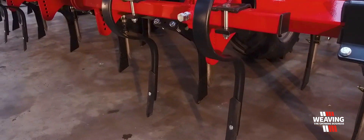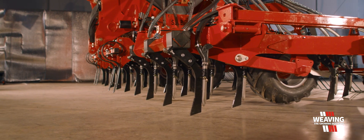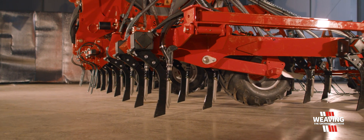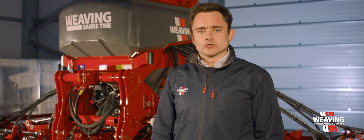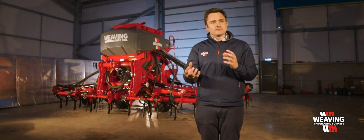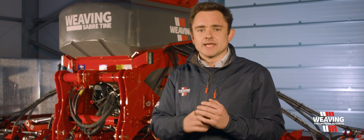The Sabre Tyne itself is on rubber torsion bars, which keeps it more rigid in the ground, meaning you get more precision seed placement like you do with a disc drill. At the top of the stainless steel tube we've got our rubber exhaust boot — we blow air to the top of the seed tube, diffuse 50% of the air, and the seed free-falls so it's placed in a nice neat row in the bottom of the slot.